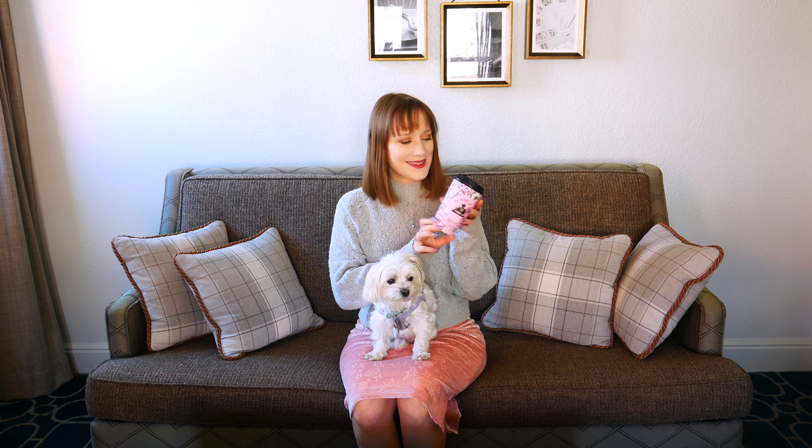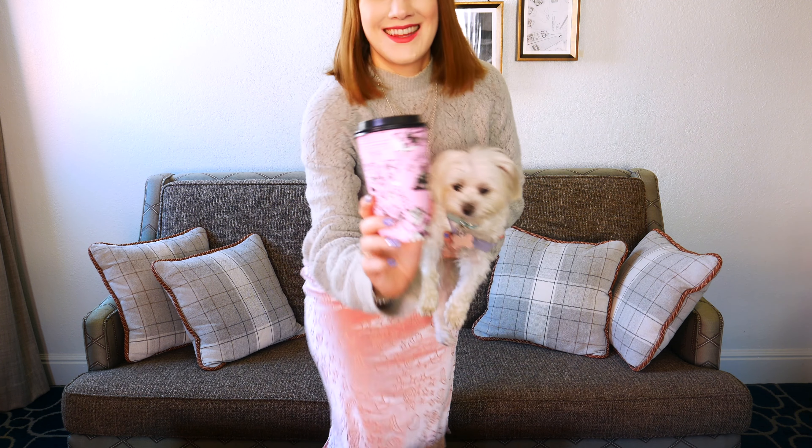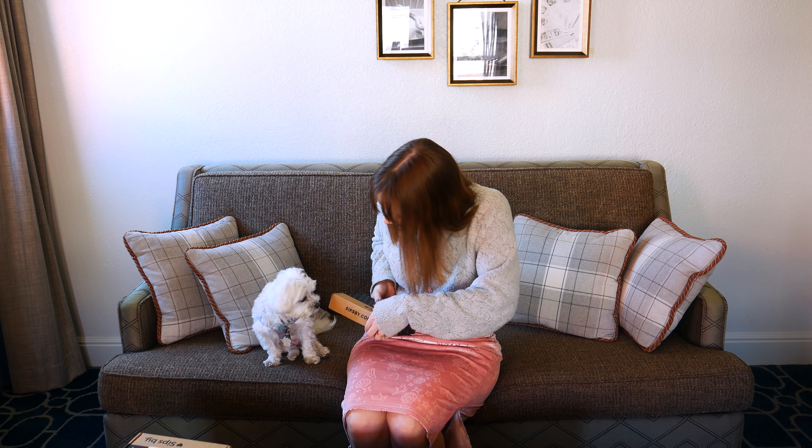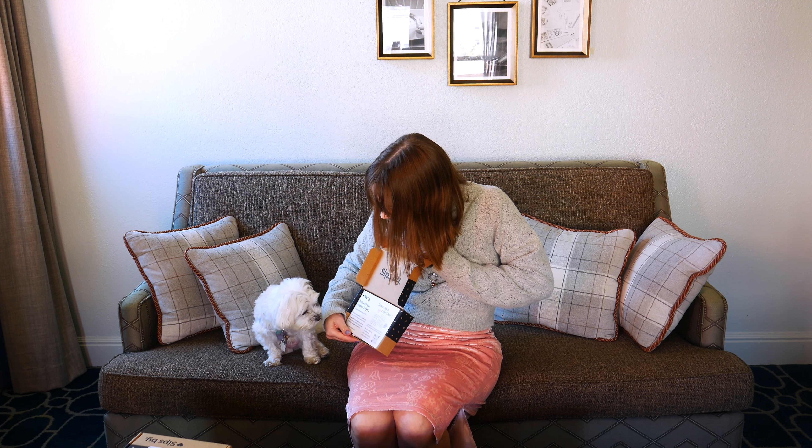So if you're ready to see what was inside my January and February Sipsby boxes, make sure to grab a delicious cup of tea or your choice of beverage. I'm enjoying some green matcha tea — so delicious. Virtual cheers and let's get started with today's video.